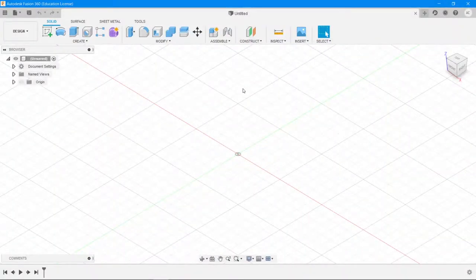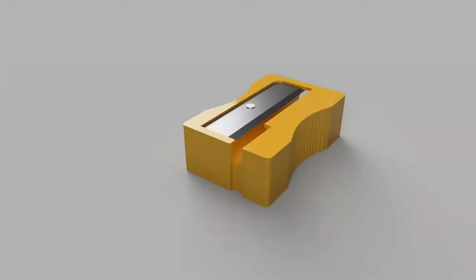Hello and welcome to another episode of Zero to Hero in Fusion 360. Today we're going to be making a sharpener and we're going to learn a couple of really important things, such as using a canvas, creating lofts, cutting, and a couple of other useful things as well. So without further ado, let's get started.